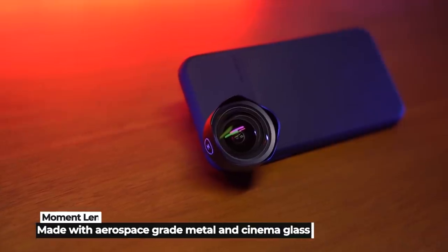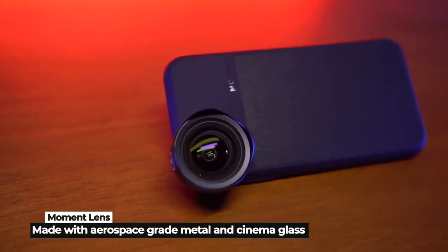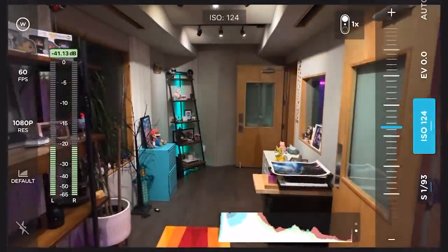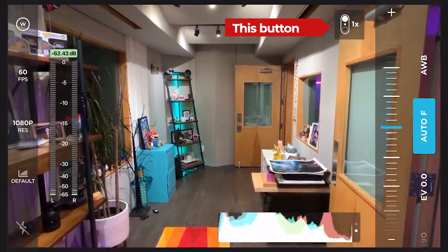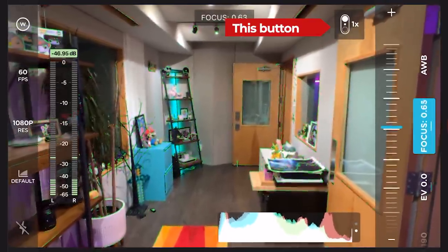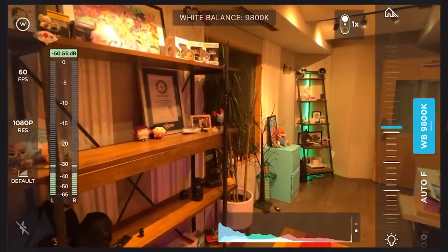One of the things I like about the Moment lenses is that the body is made out of zero-grade metal and the glass is cinema glass. The app itself is $4.99, but inside there are some really useful features. You can adjust the ISO, put on autofocus, auto white balance, and change the shutter speed, so it's really versatile. You can switch between the two cameras inside the app by pressing 1x or 2x, and you can tell the difference right away. You can also change the frames per second you're shooting in, change the resolution, and manually adjust the white balance — daylight or tungsten — by sliding a little bar, which is a really cool feature.